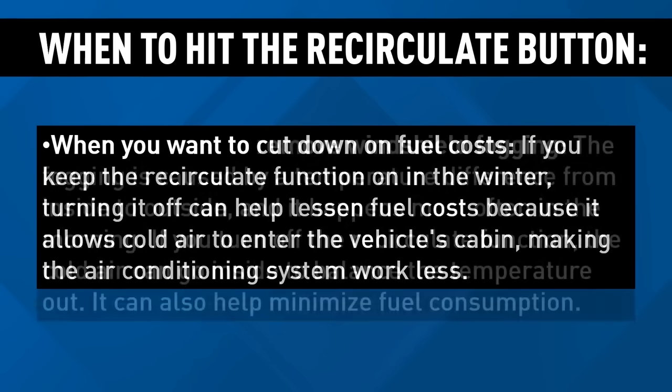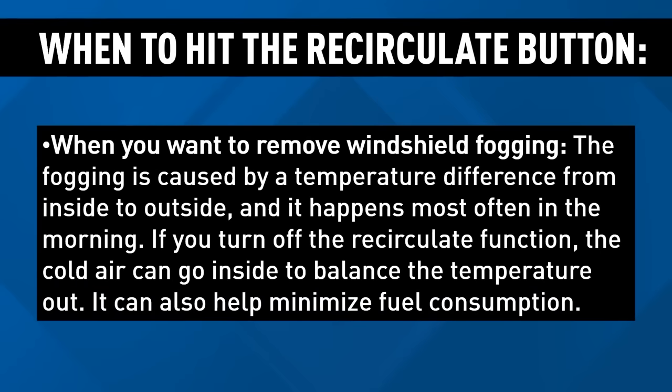If you want to remove windshield fogging, the fogging is caused by a temperature difference from outside to inside. This happens often in the mornings. If you turn off the recirculate button, the cold air can go inside to balance the temperature out, which can also help minimize fuel consumption.